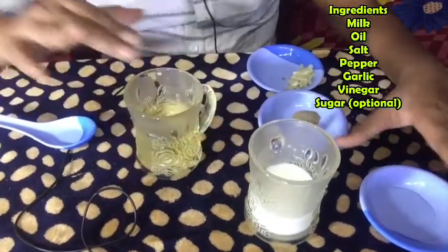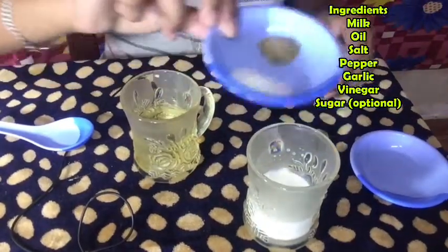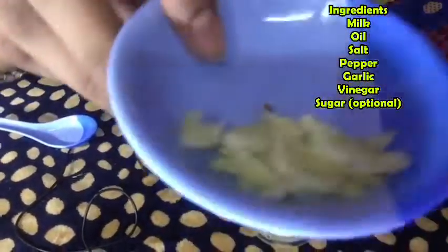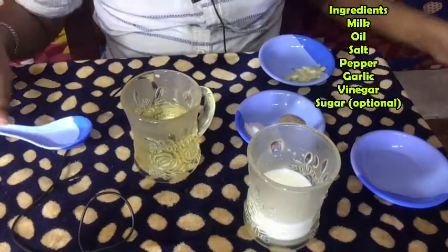1 teaspoon of vinegar, 1 teaspoon of pepper — add 3 teaspoons of pepper. Now let's see what happened. We will mix it with a small mixer.